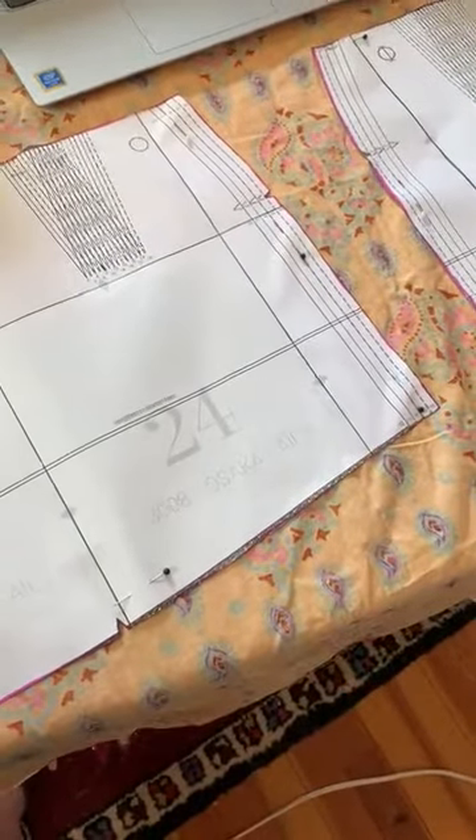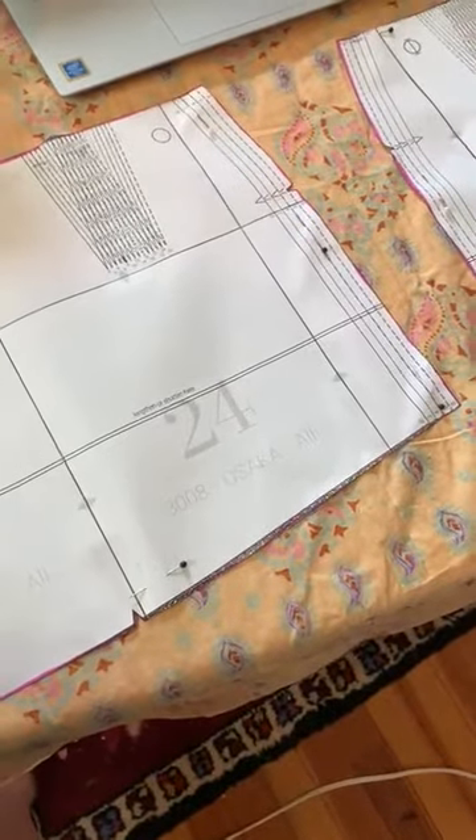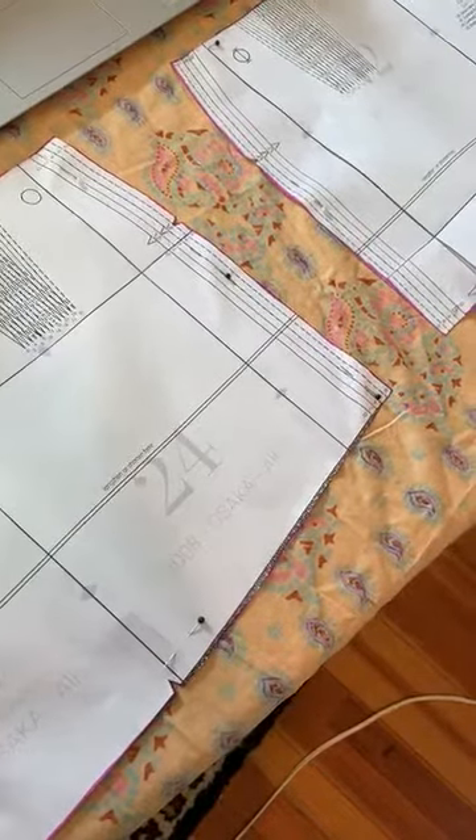Another option the pattern mentions is to trace your pieces — if it's easier for you to get an accurate cut by tracing, you can do that. I just don't have chalk, which I find to be the best way to trace. As long as you're accurate and your pieces are laid out properly, whatever you do should be fine. I'm going to cut out these pieces and then I will get back to you guys.